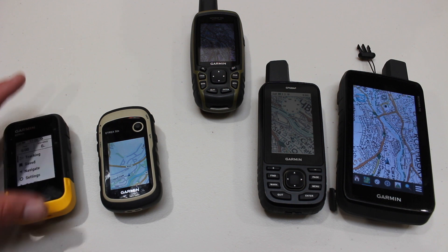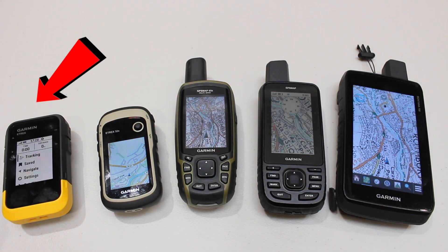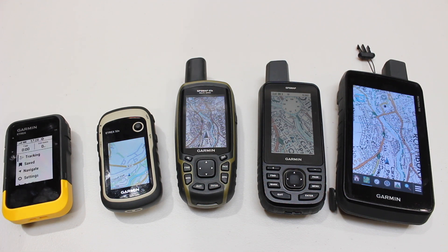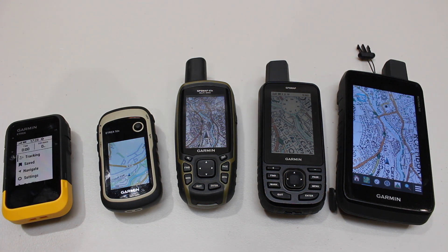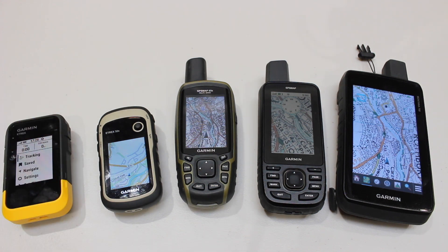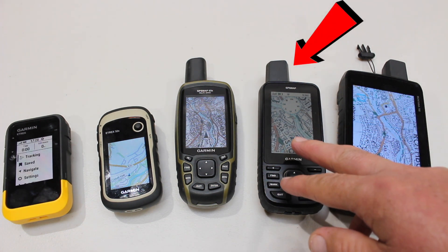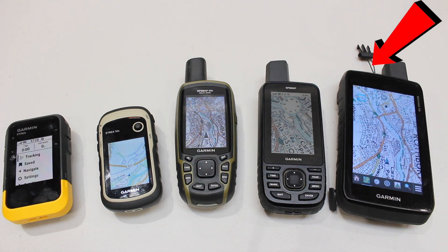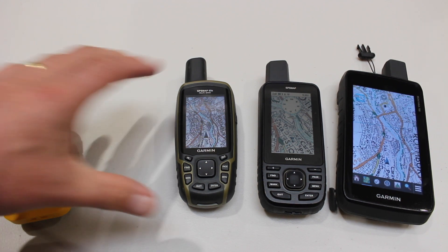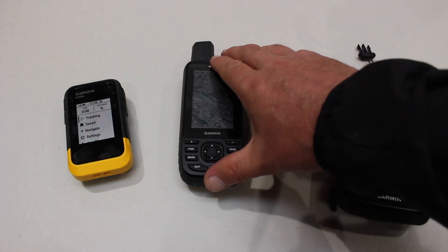The five units with electronic compass are: the Etrex SE, the Etrex 32x, the GPS Map 65s, the GPS Map 67, and the Montana 700. However, taking out the units that cannot do live geocaching, the Etrex 32x and the GPS Map 65s are unfortunately removed from consideration. That leaves us with three GPS units: the Etrex SE, the Garmin GPS Map 67, and the Montana 700.